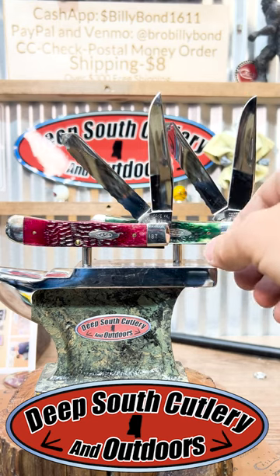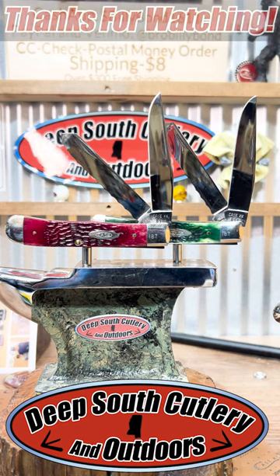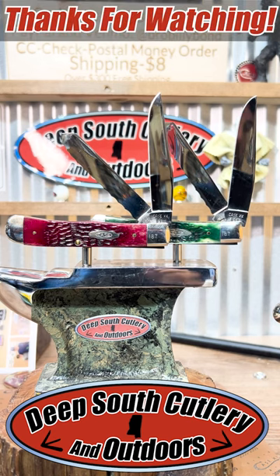They're fine to look at — make it make sense. Kevin says get in there. Thank y'all for watching Deep South Cutlery, good times great knives.